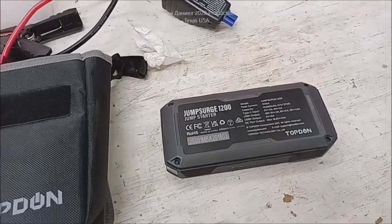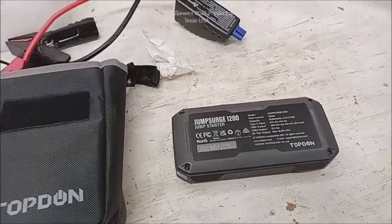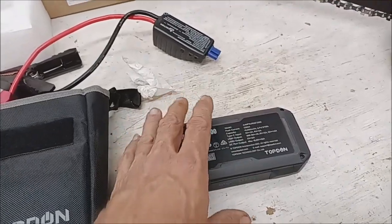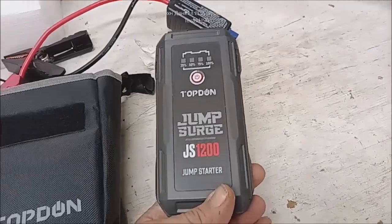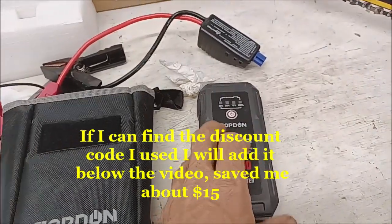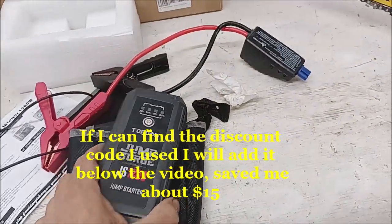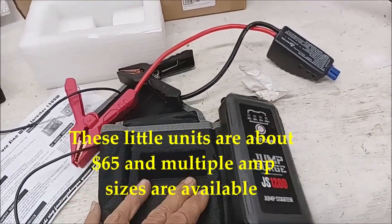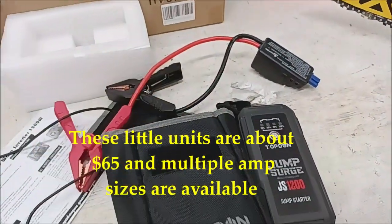I recorded a video last night and I figured I probably didn't explain it very well because I was stressed out having to go use it. Below the video is a link to this one — it worked better than the other one I got and it's actually cheaper. If your kids go somewhere, anywhere, make sure something like this is under the seat, ready to be used.